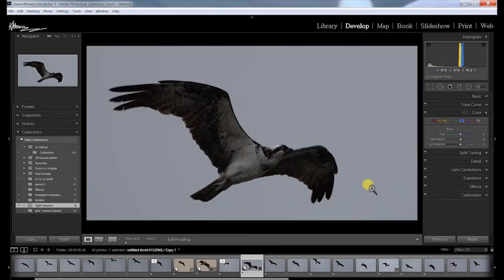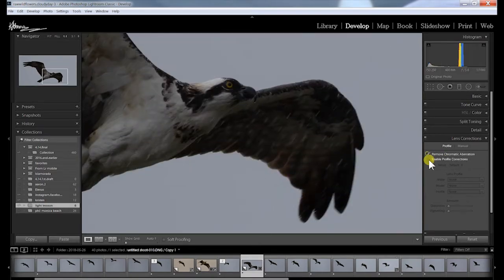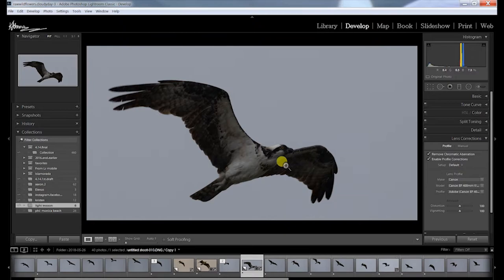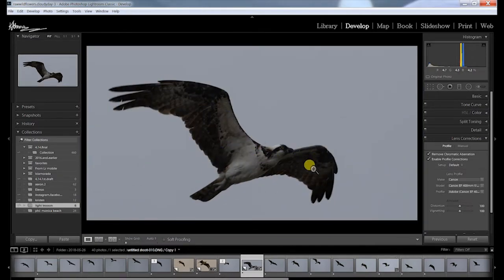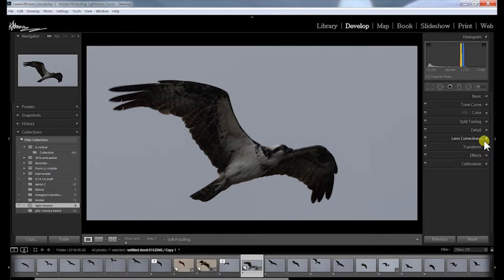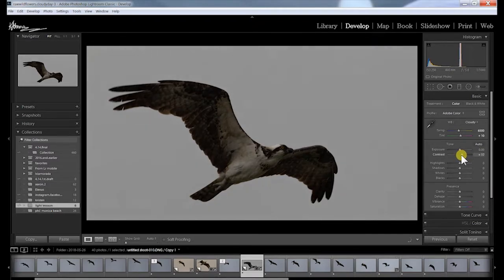First thing: Lens Correction. I didn't see any chromatic aberration, so I won't worry too much about it, but I'll turn it on anyway. That automatically added some instant contrast, which helps — this image is very flat because there's not much bright light. Then I'll check the White Balance. It was a cloudy day, so I'll set it to Cloudy. Now we're getting some color coming out. I'll add a little more contrast to separate the bird from the background.